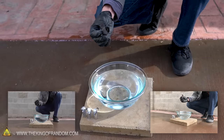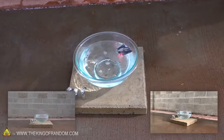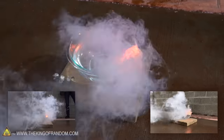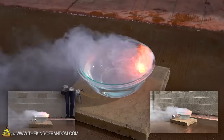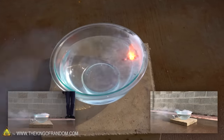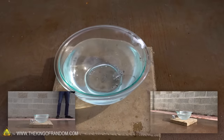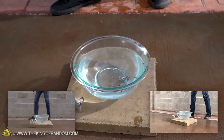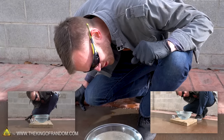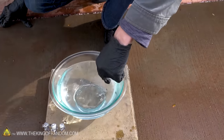Lithium in a bowl of water. Boom! Pink flame and orange flame and lots of smoke. Beautiful. That reacted so quickly, too. And then it popped. Wow, I think that actually started melting the glass on my bowl. Holy cow.